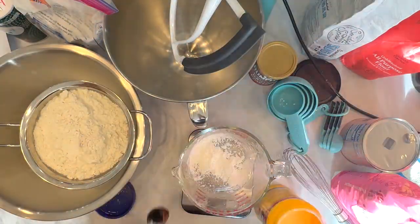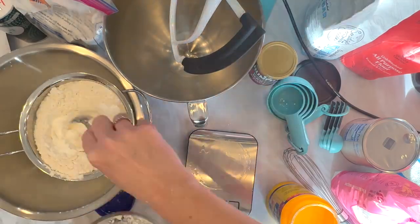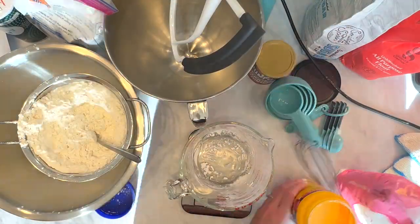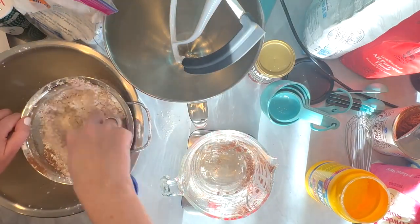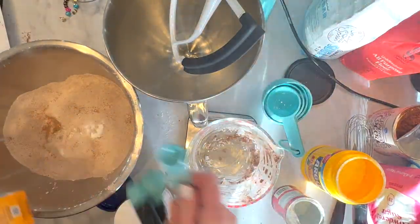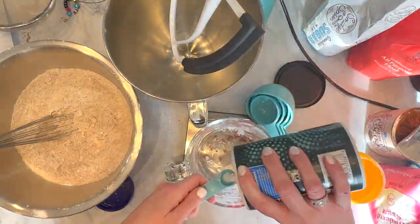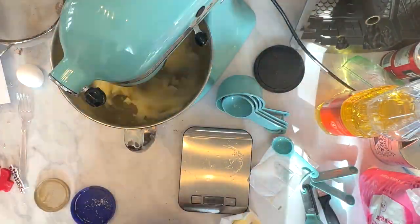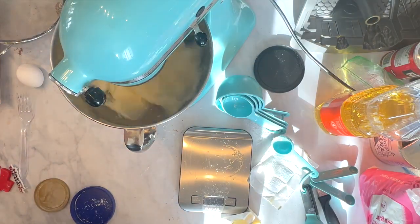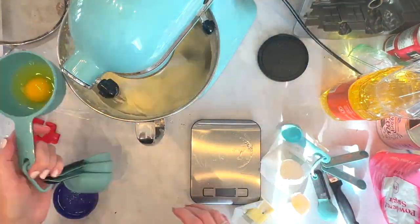First I sifted together the dry ingredients, and then after those were sifted I mixed them in a mixing bowl. I creamed together the butter, oil, and sugar — you want to mix this until it comes together really well, for about three minutes, and then you'll add the eggs one by one, mixing in between.